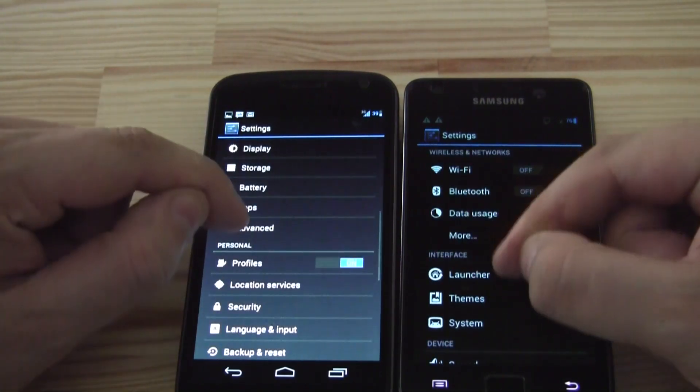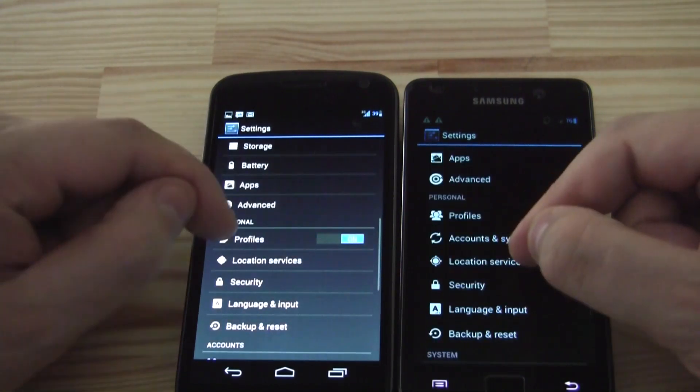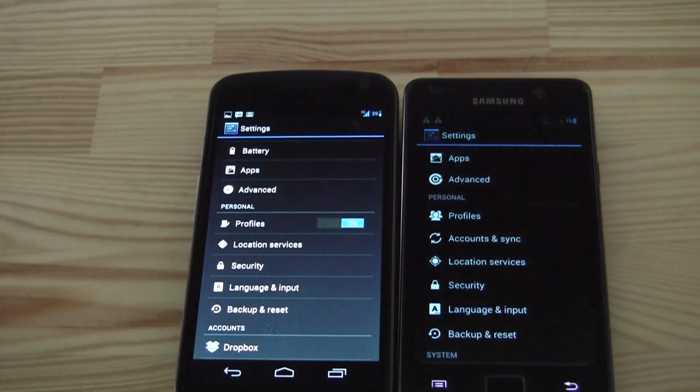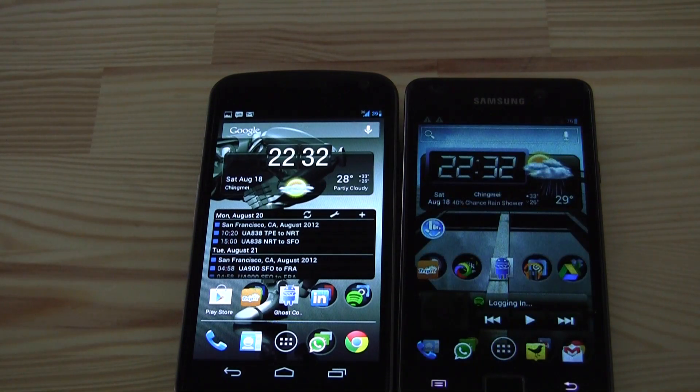So quite some improvements in terms of features for CM10. We now have the screenshot tool in the power menu, and we finally have a menu for themes where we'll get future themes, skins, and whole packages. I'm really excited to see what the CyanogenMod developers come up with. This is a pure Android Jelly Bean experience with a little twist — the features from CyanogenMod 9 plus the additional features of CyanogenMod 10.